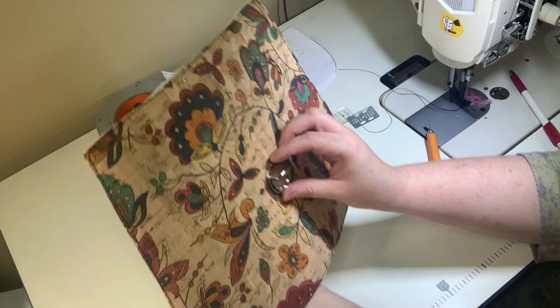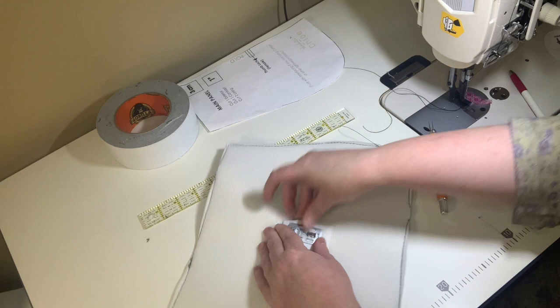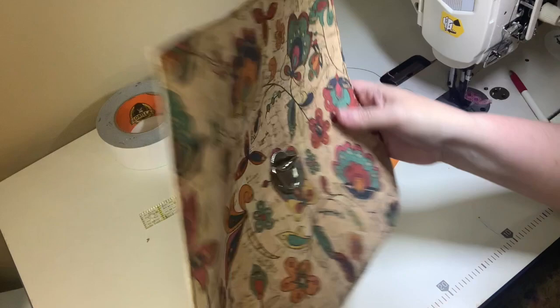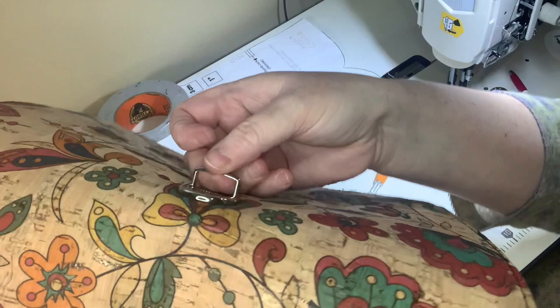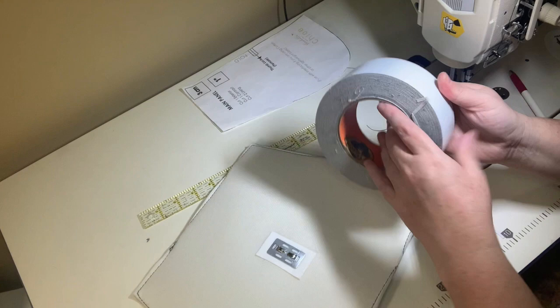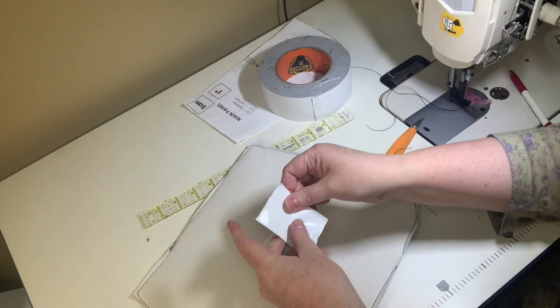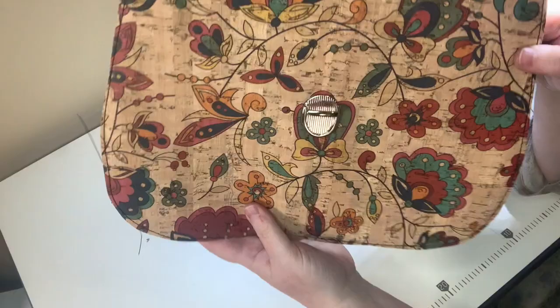Flip it over, find where your slits are on the Peltex piece and thread it through. Take your washer and push the prongs down into it before fully tightening — make sure it's sitting where you want it, because you won't be able to move it. Push them down, make sure they're good and solid. After that I put a piece of duct tape or gorilla tape over the back for protection and a little more stability. There's the female part on our front panel.